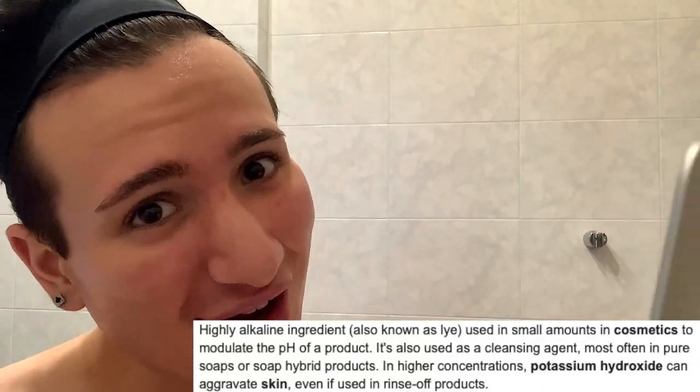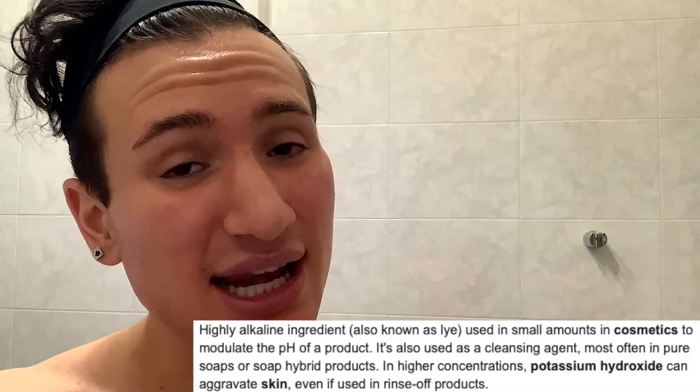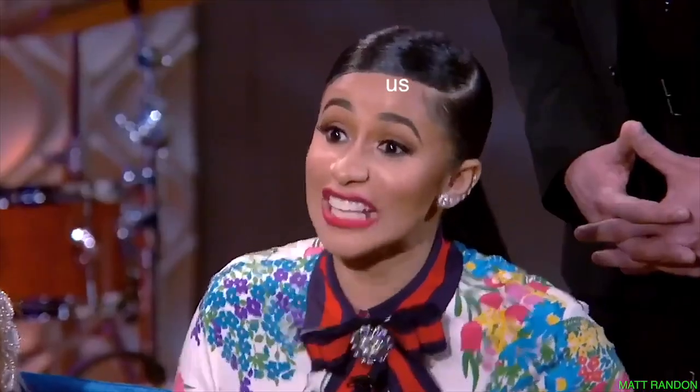Then there's going to be another bad ingredient, which is potassium hydroxide — that is lye. What I used to straighten my hair. It is very irritating, especially for the skin, if in big amounts. And this being so high up in the ingredient list — why, Innisfree? Then there's PEG-100 Stearate. And guess what — it gets even worse. Then there's fragrance on the second line of the ingredient list. This is just traumatic.